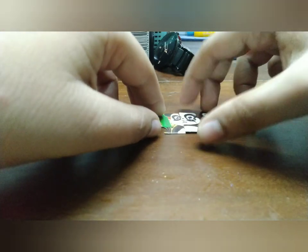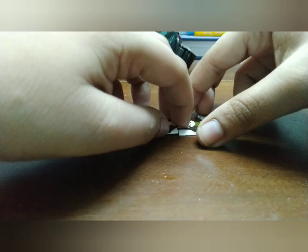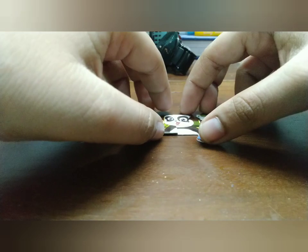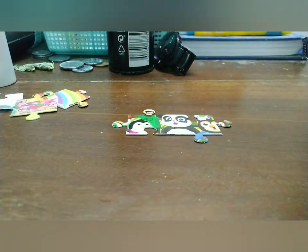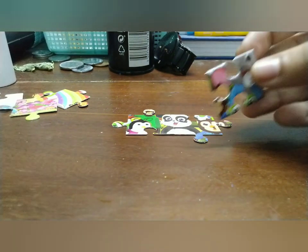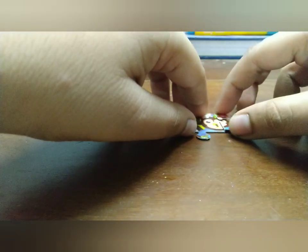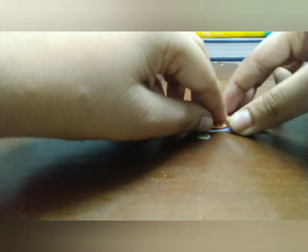We put another jigsaw puzzle piece that matches and we do the first step. The second step is we need to find a head with that little owl. For the next puzzle we need to look for other puzzles that match in that elephant's area. We face that and match it.